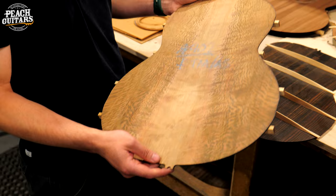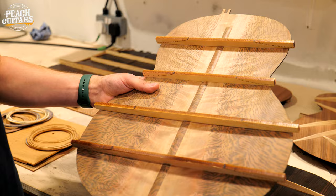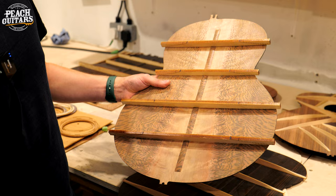This is our Tiger Myrtle - this stuff's really rare. We get it and I love it. It's really nice, it really stands out. When you look at that, the thing that strikes me is it's just so amazing that nature is producing such a pattern. It's really, really special.